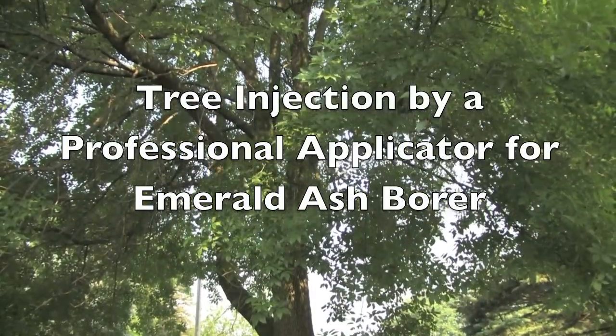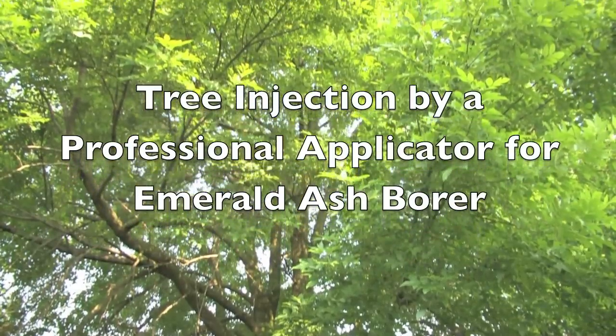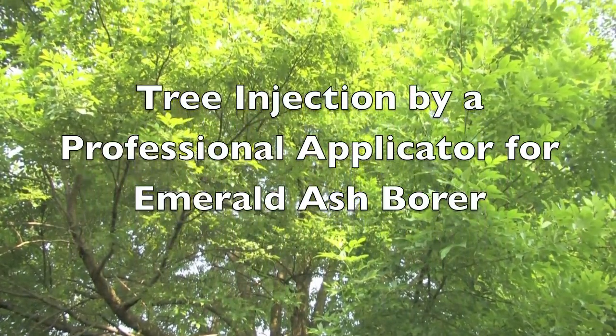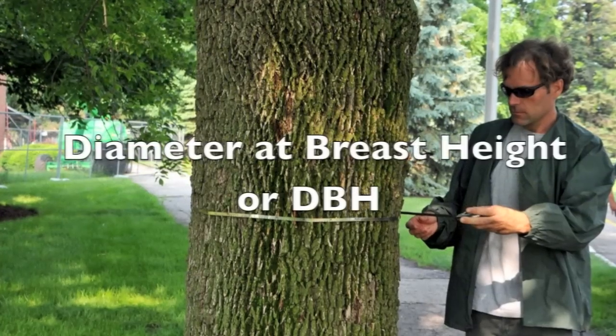Tree injections for emerald ash borer are designed to put pesticide into a tree and move it through the trunk into the leaves. This pesticide kills adult beetles feeding on the leaves and the larvae feeding in the trunk under the bark.